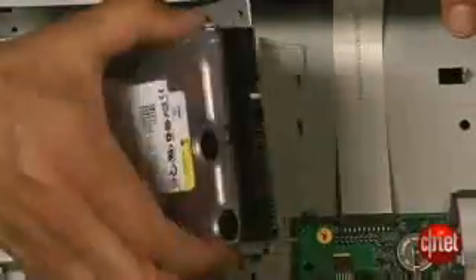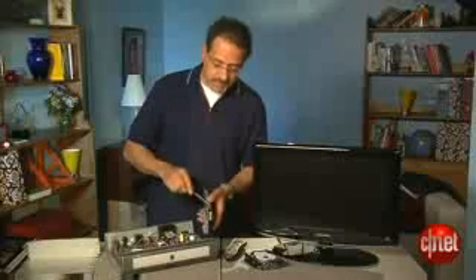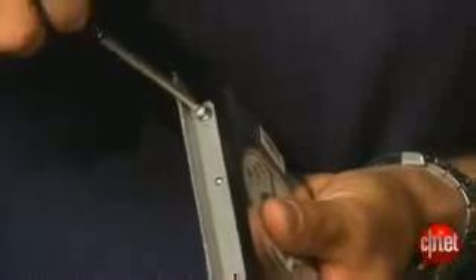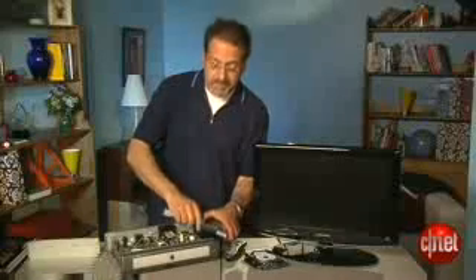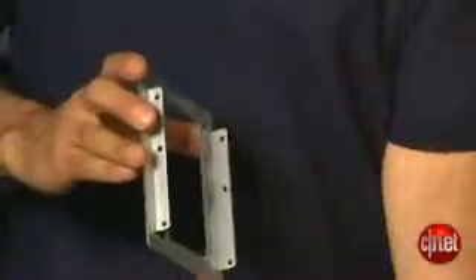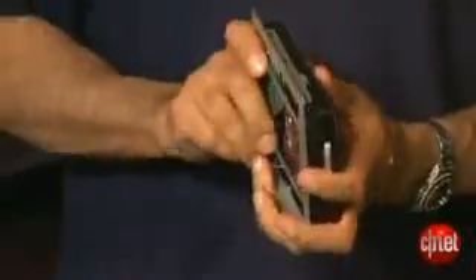I lift out the drive, still attached to its carrier, and I have to remove four more torx fasteners to get the drive off the carrier, and then we put our new drive right back in. Note the orientation as you do this so you get everything back exactly in the same direction. In my case it's just like this, and I put the screws back in exactly where they were.